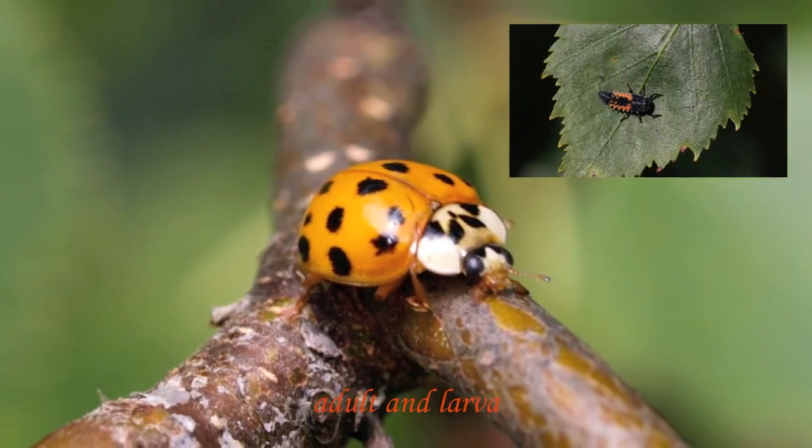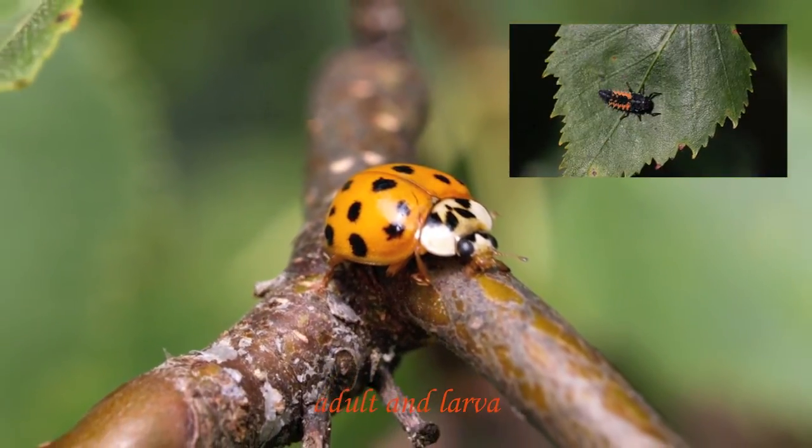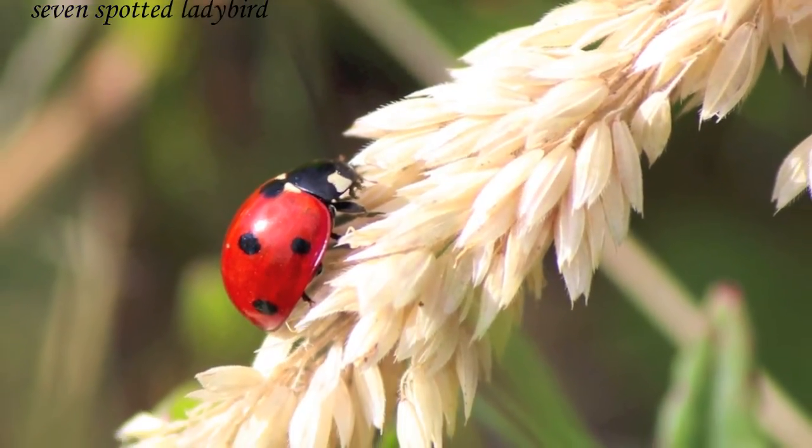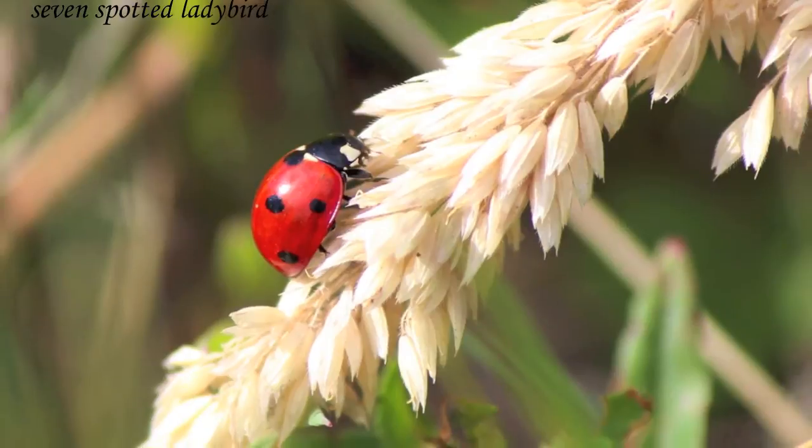Here's an adult larva. Still a shot of a larva up there. Here's the only other beetle I have on here — it's the seven-spotted ladybird. Thanks for watching.